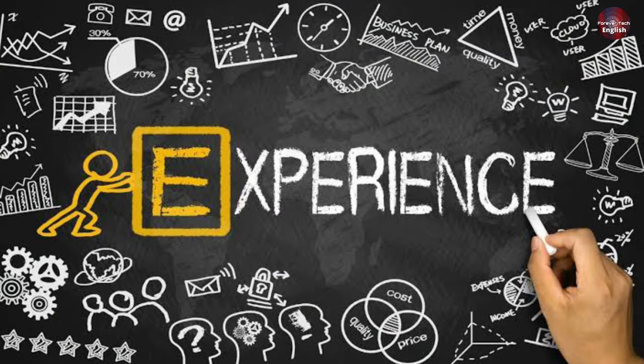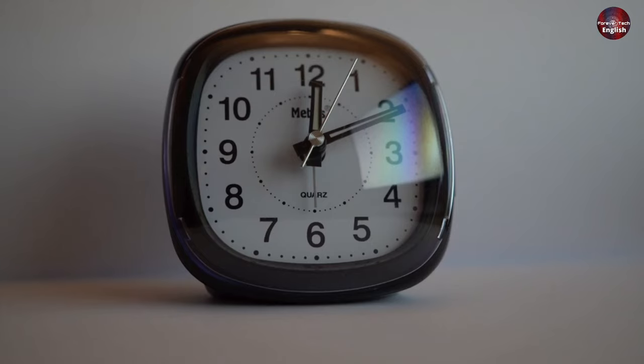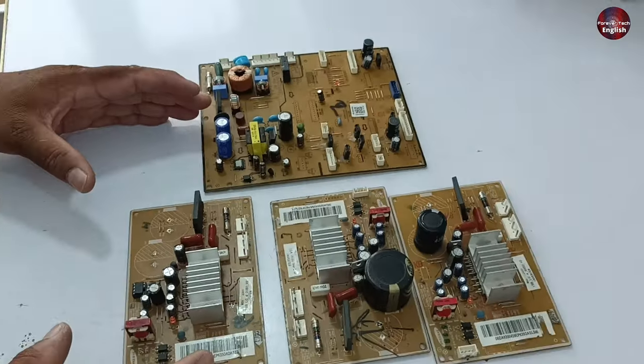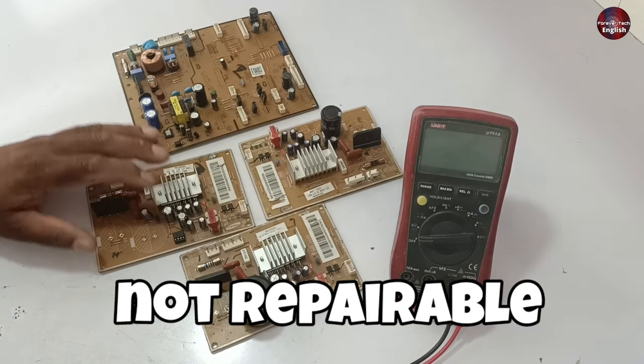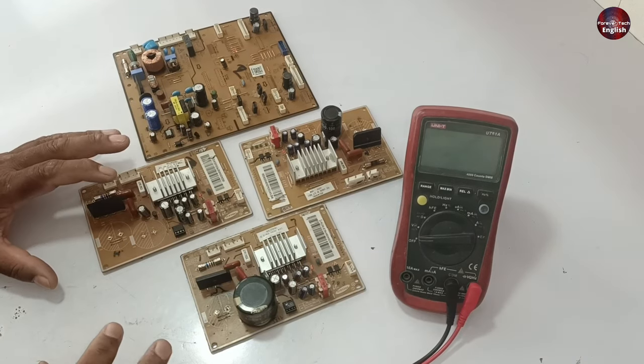I will share my experience today on how to save your money and time when repairing these Samsung refrigerator PCBs. The fault is identical in all these PCBs, and all of them are not repairable. Let's see what the fault is in them.